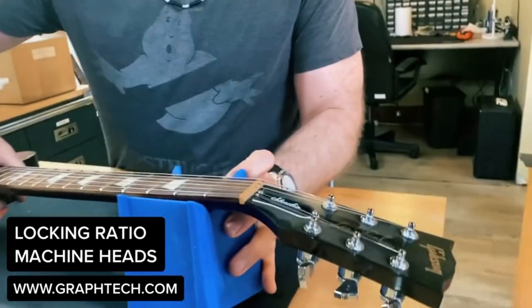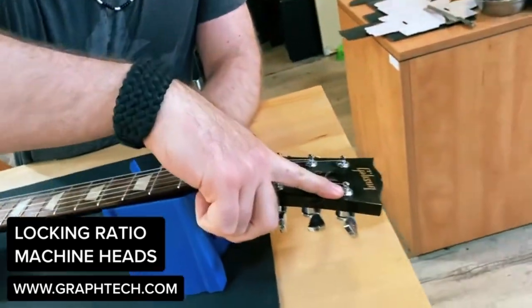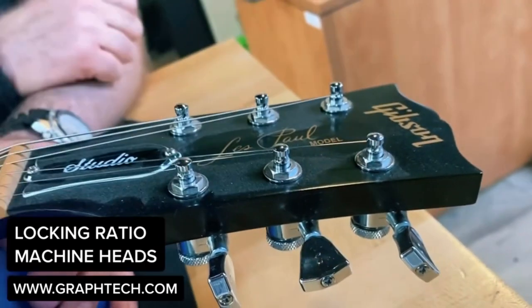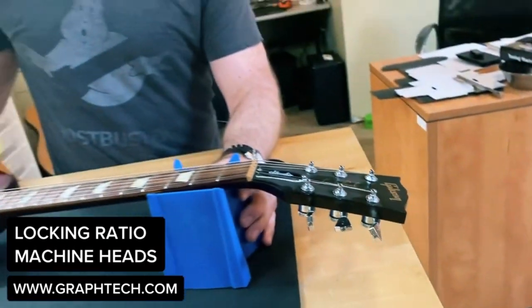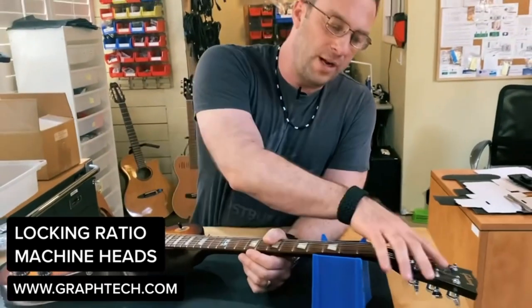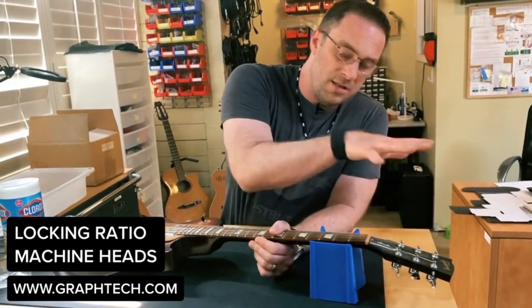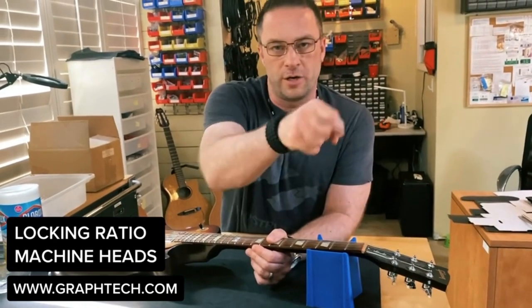The net result is you have less wind around the post. The strings are pulled through and locked in, and just enough turn around there till you get to pitch means if you use a tremolo or you're bending, the strings aren't shifting around on the post. Where they're wound around the post stays pretty rigid, so you have better tuning stability and quicker string change.